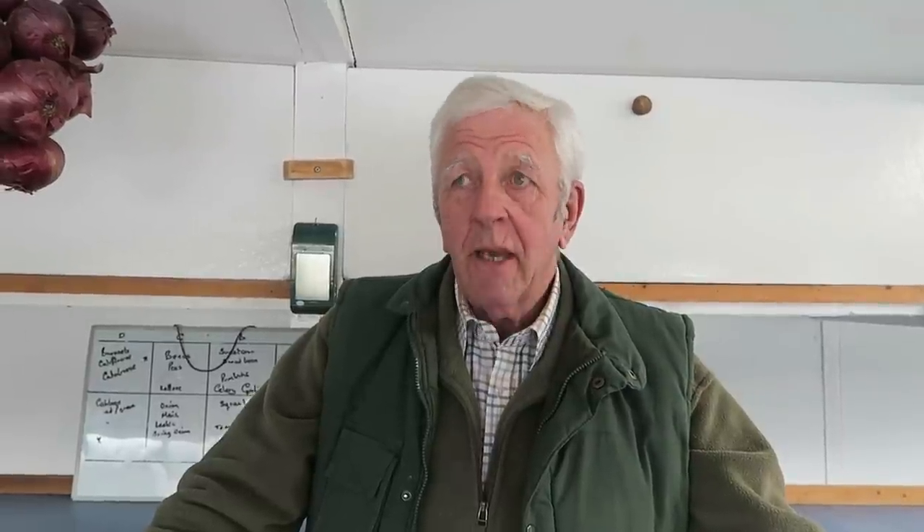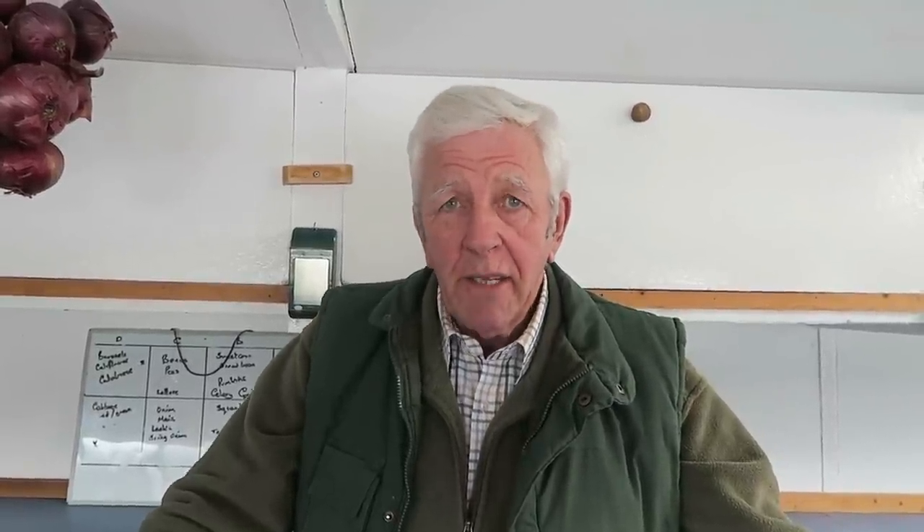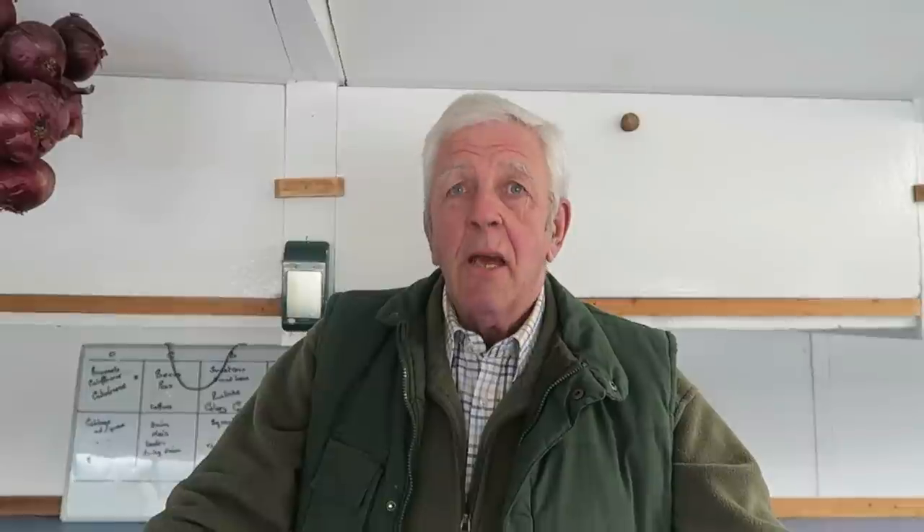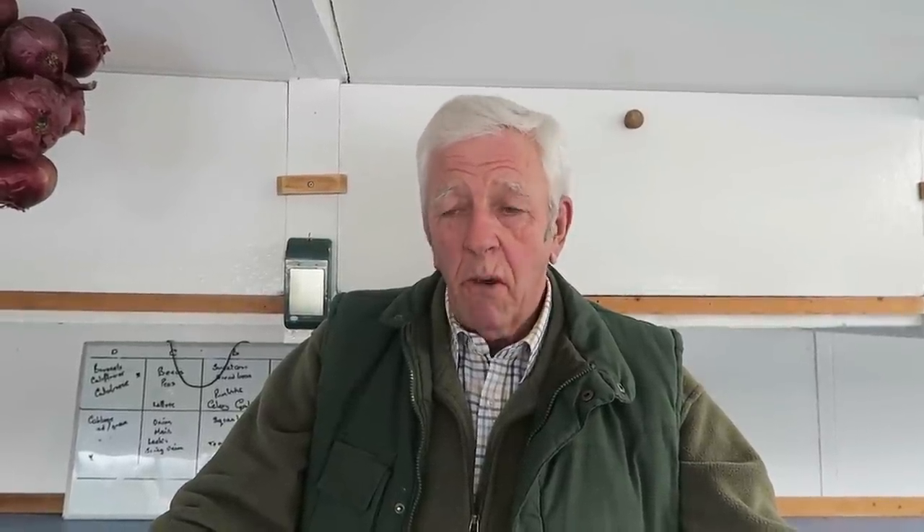Hello and welcome to another season on our garden. We're in the shed today because it's so cold. I hope you all had a good holiday and rested nicely, ready for the season in front of us. We have quite a bit to do this year — we want to produce quite a few crops.